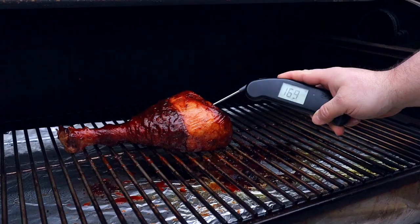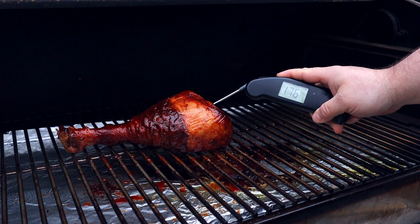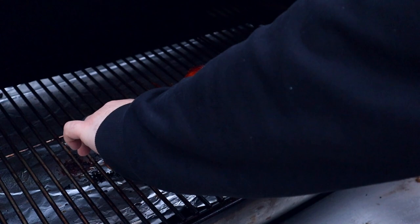Ten minutes later we're hitting right around the 175-degree mark, so we're going to pull it off and let it rest inside for a few minutes. We're ready to eat! This cook took about three hours total running at 275 degrees the whole time using hickory pellets. Honestly I pretty much use hickory for everything — I used to mix in some cherry here and there but I love the flavor of hickory.